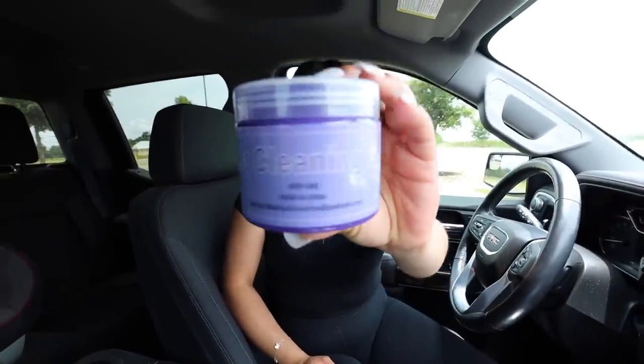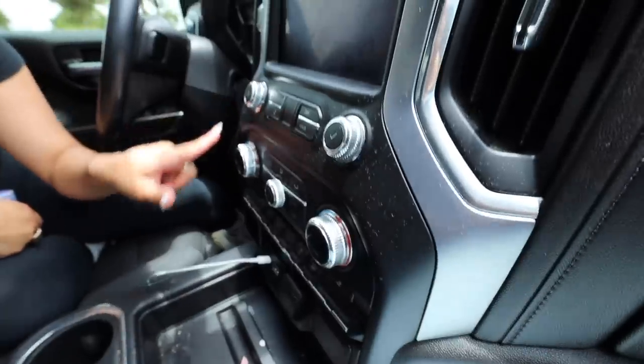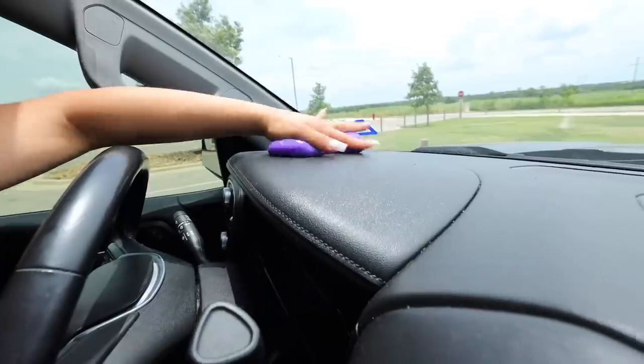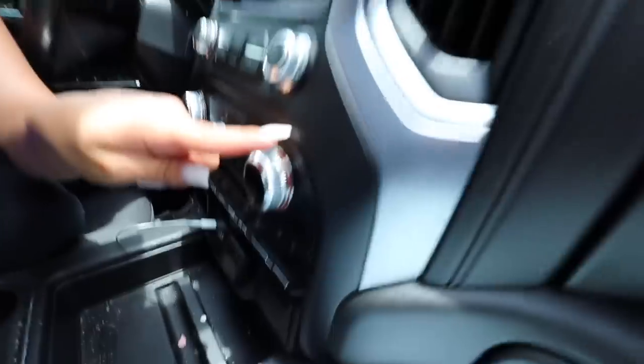Up next we have a dust cleaning gel. I had to move to my truck because the car is actually pretty clean, but the truck has plenty of dust to test it on. It's basically like slime — you roll it over the dusty surface and it's supposed to pick up all the dust. It takes some of the dust but not all of it, and it feels like it's smearing some of the dust around. It also left an oily residue. So I'm going to say this gadget does not work.